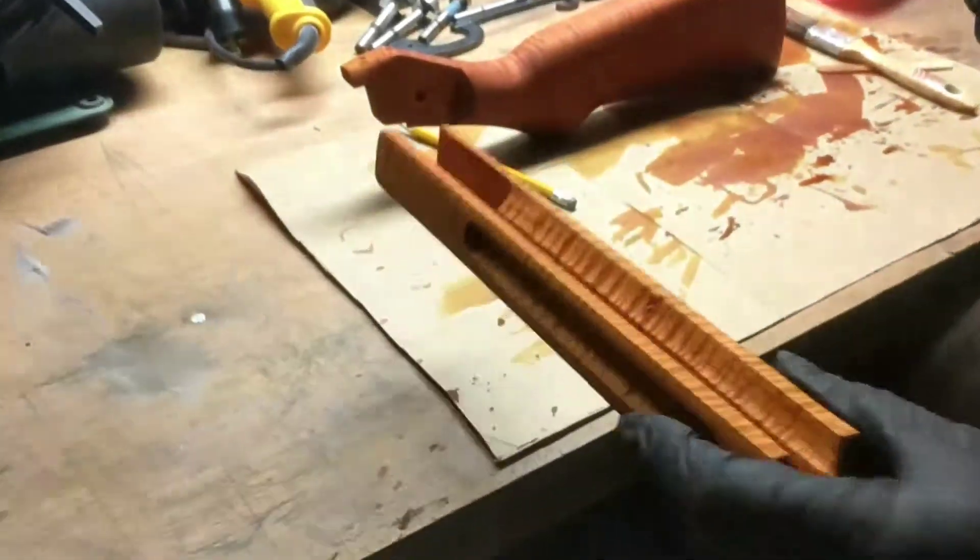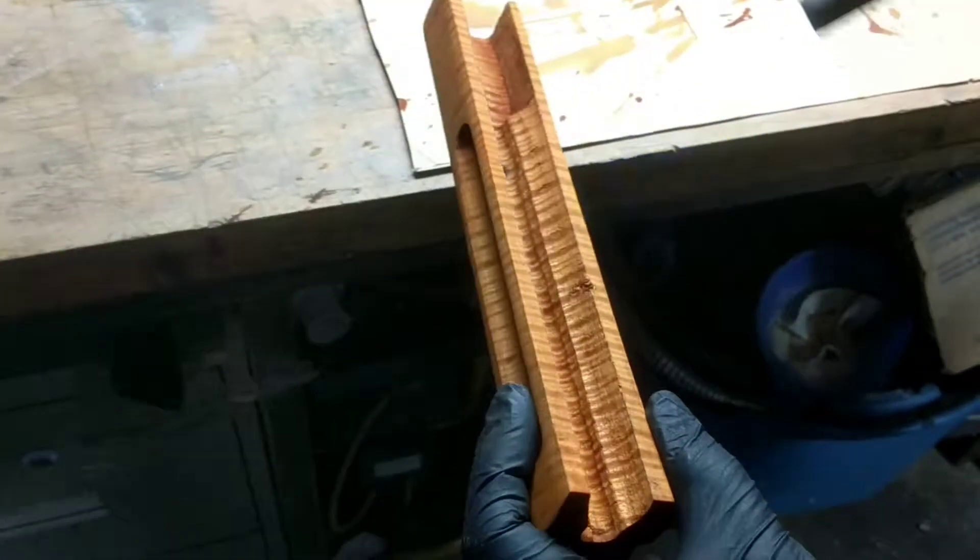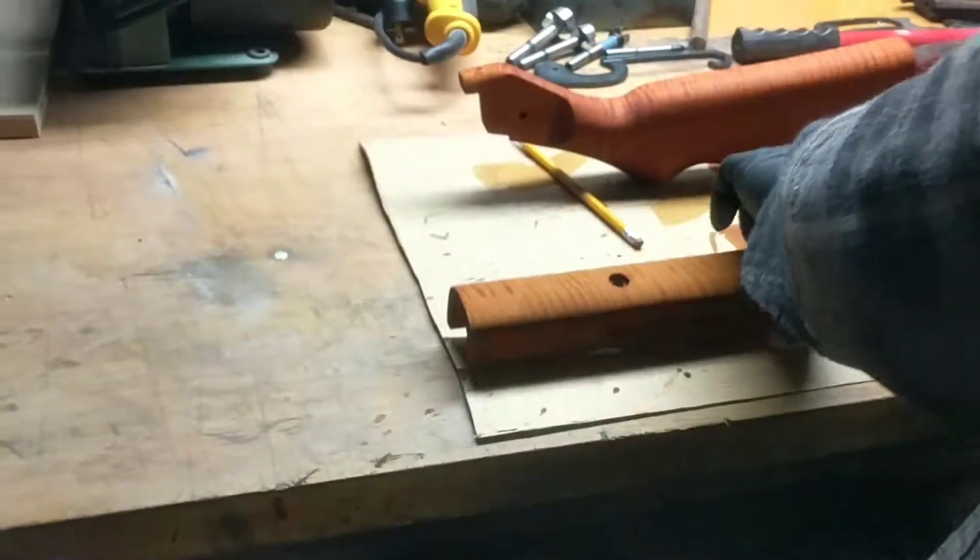See how the color is changing? We go from that damp look to what is obviously dry wood. And then we let it air dry for the rest.